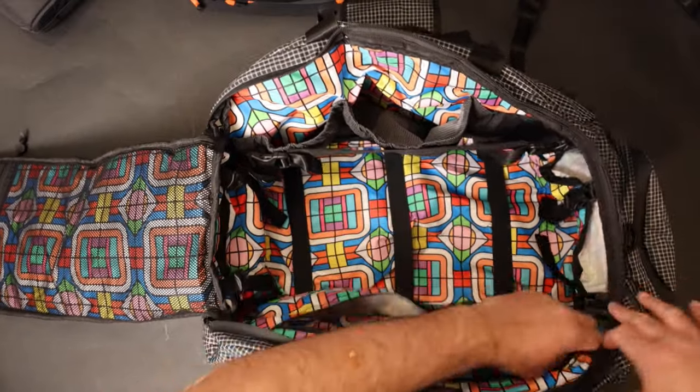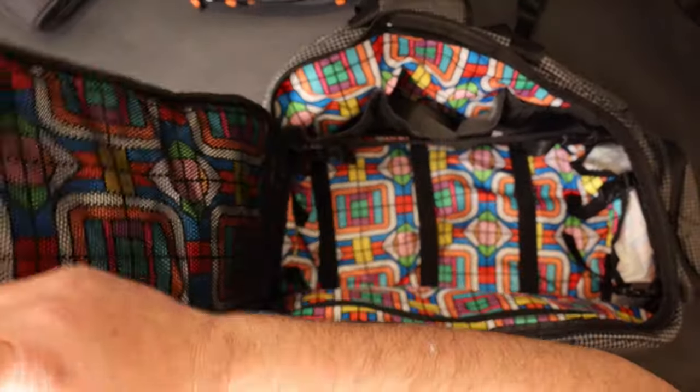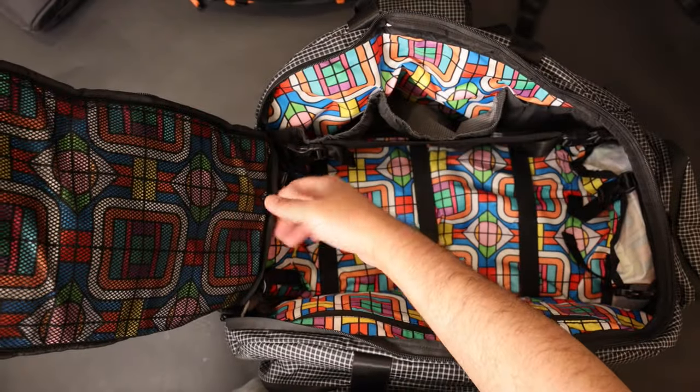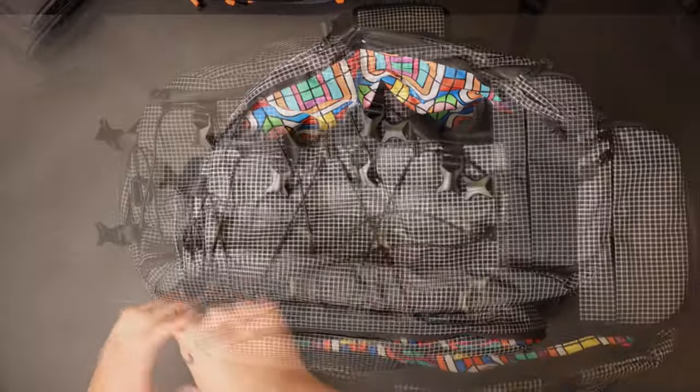Over here you have another pocket — another full-size pocket. On the top panel, you have even more pockets. So if you go over here, you have even more pockets in here that you can store a lot of different items, trinkets, whatever you want.